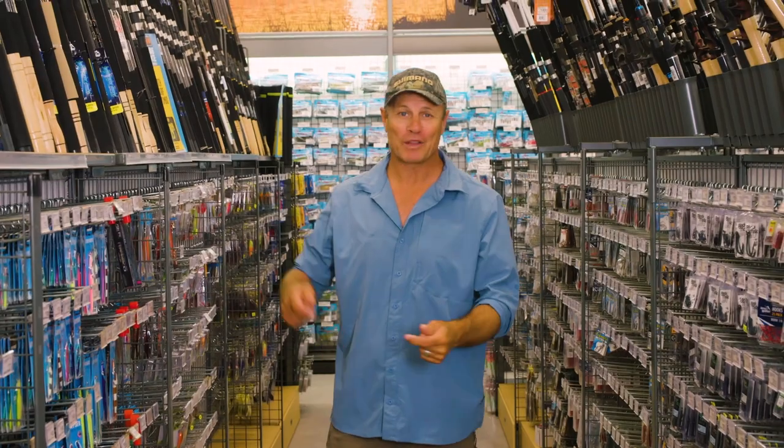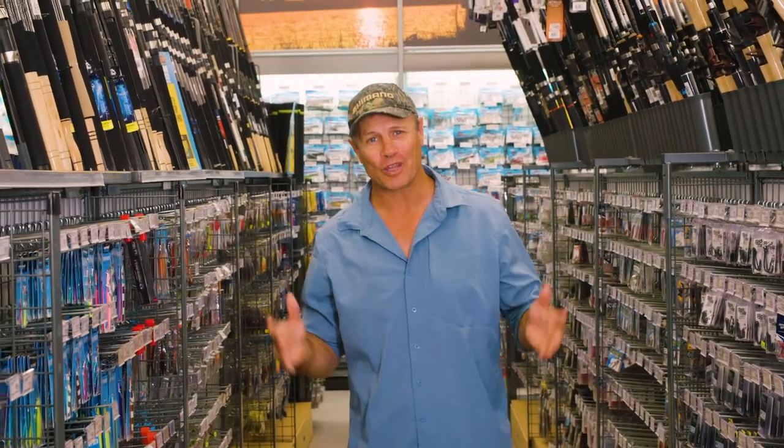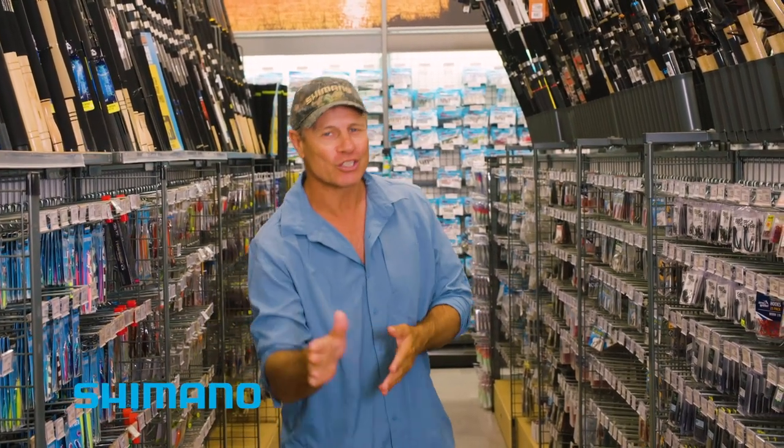I love fishing for snapper, whether it's casting soft plastics across a shallow reef or float lining out in a bit deeper water, working a burly trail and getting your bait to wash down with it.